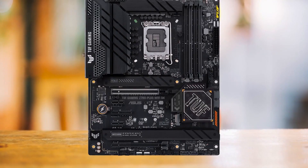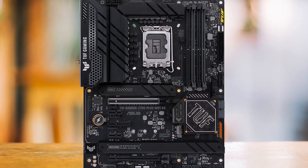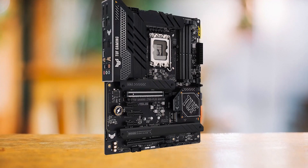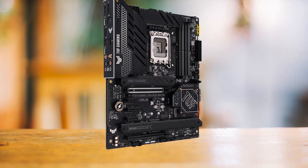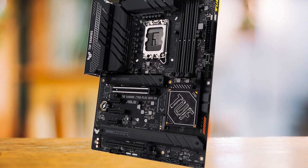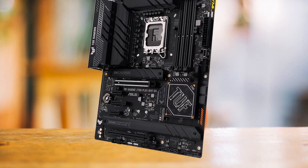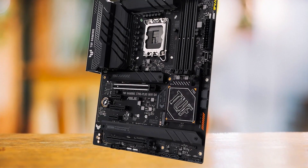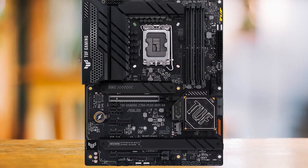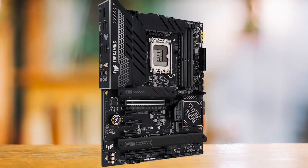The TUF Gaming Z790 Plus Wi-Fi D4 stands out with its unique industrial design and a wealth of connectivity options, particularly for a DDR4 board. The storage support is a standout feature with four PCIe 4.0 M.2 slots for high-speed SSDs, providing ample space for even the most extensive game library. In conclusion, it is an excellent choice for mid-range gamers seeking a Z790 board that strikes a balance between performance, connectivity, aesthetics, and price.